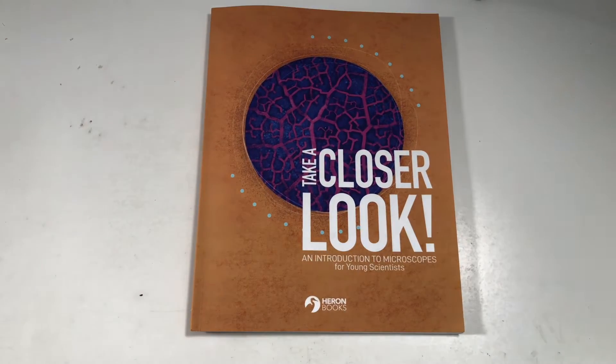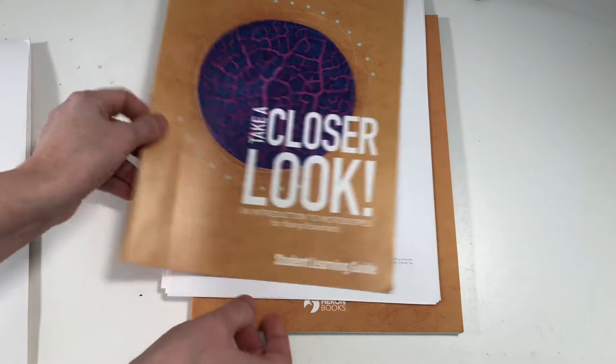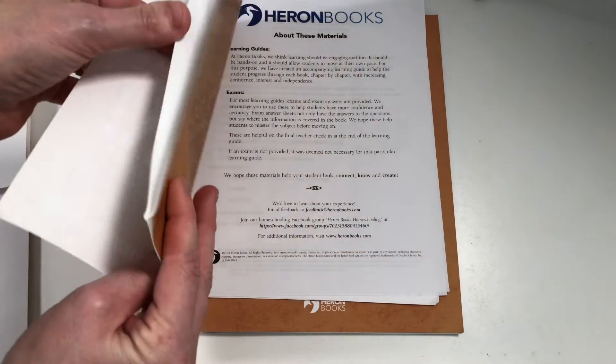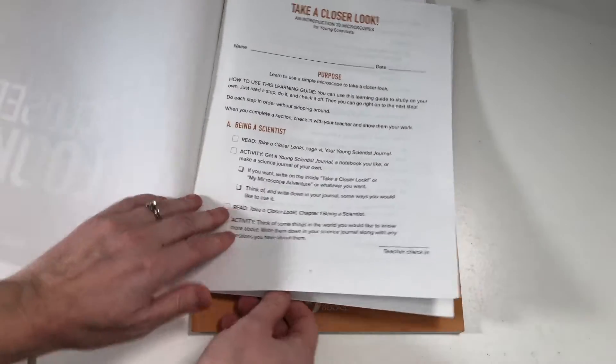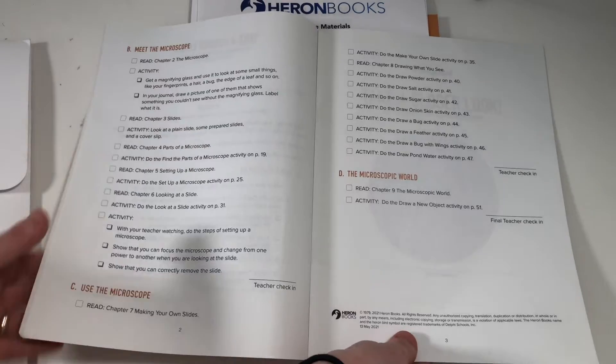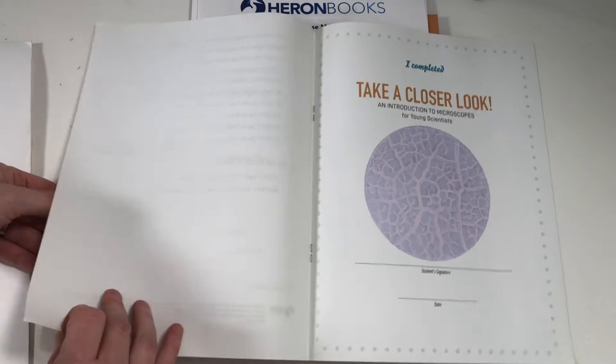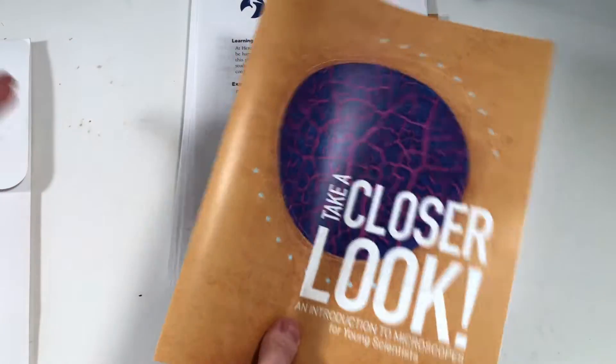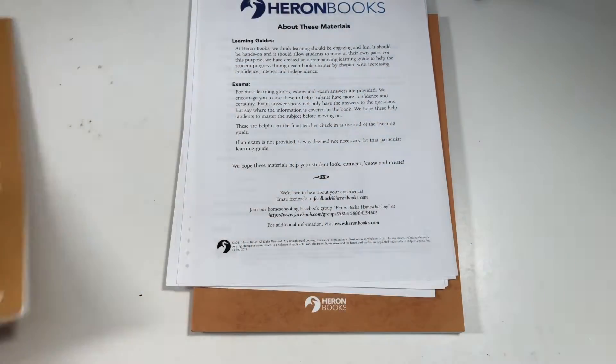You can buy each of the unit books on its own separately, or you can opt to get their home study kit. That comes in a little resource folder, and inside there's a student learning guide — it's kind of like a little workbook for your student. It's flimsy paper, more of a checklist: read this, do this activity, read this, do an activity. It's a way for your student to follow along and do it more independently. When they finish, there's a little certificate.